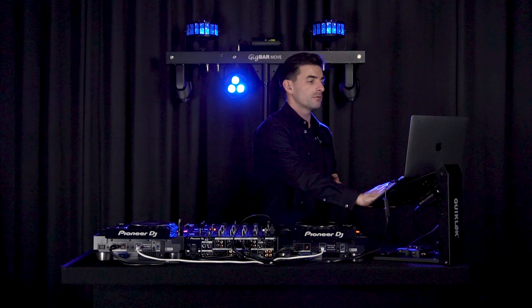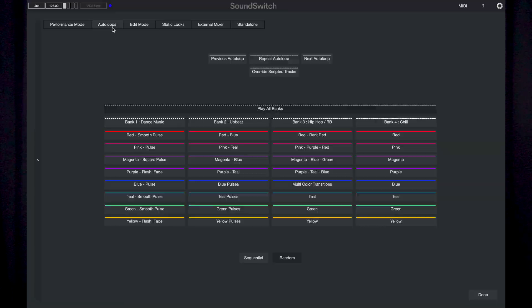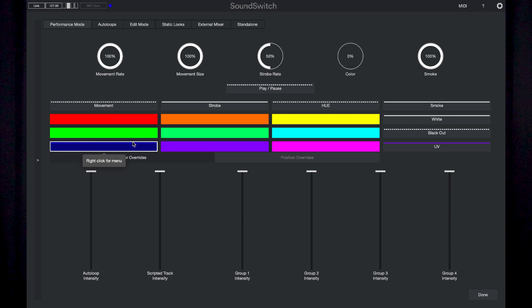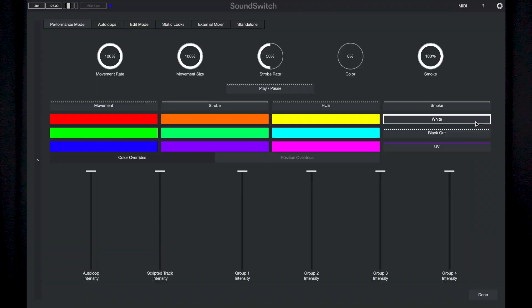You can switch over to the auto loop screen and start to launch different auto loops. Depending on the type of music and the auto loops you've set up, you should be able to sync those auto loops perfectly in time with what's coming from the player and mixer setup. If you switch over to performance mode, you can turn off the override and change the color, turn a strobe on, or set everything to all white — and you can control all those effects while SoundSwitch handles the timing coming from the MIDI clock. That's how you can use MIDI clock to sync with auto loops in SoundSwitch.